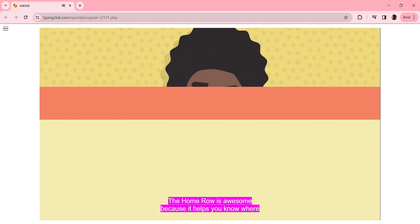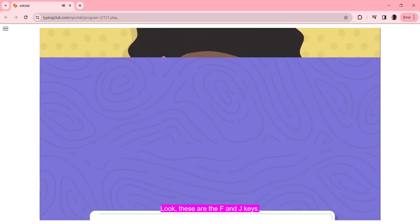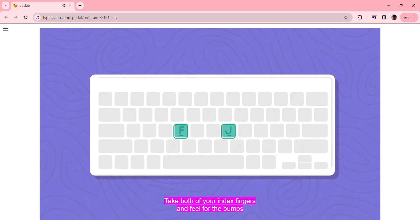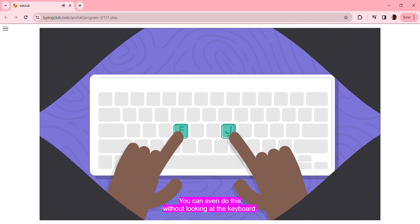The Home Row is awesome because it helps you know where to place your hands, even without looking at the keyboard. These are the F and J keys. Take both of your index fingers and feel for the bumps on these two keys. You can even do this without looking at the keyboard.